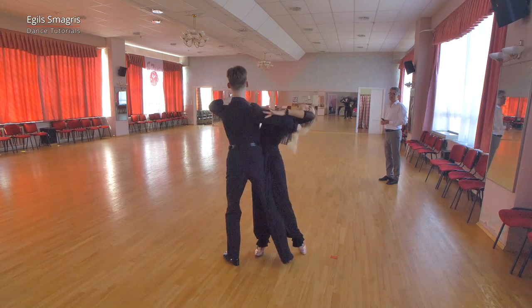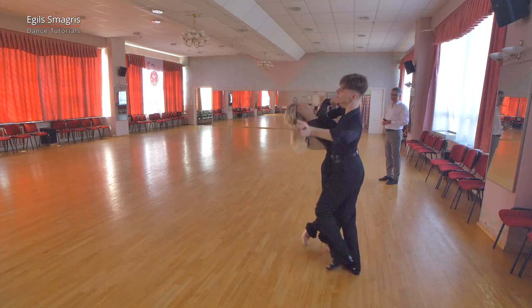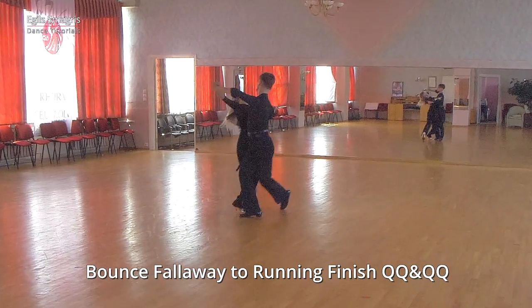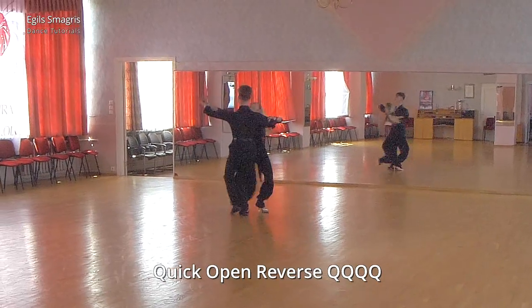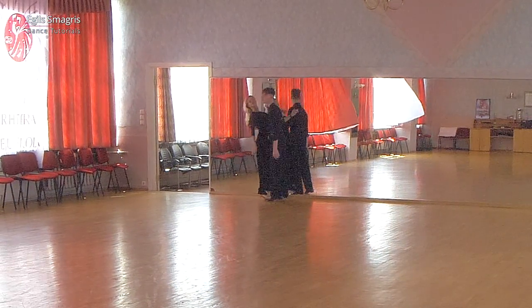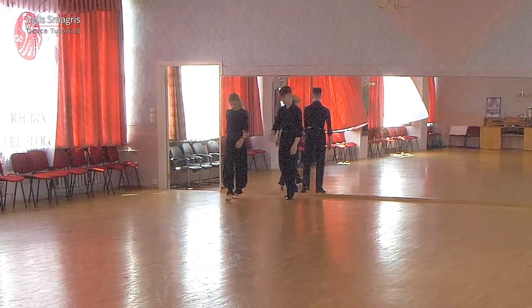Preparation and feather step, bounce fall away to running finish, quick open reverse and tumble turn. And from the opposite angle.